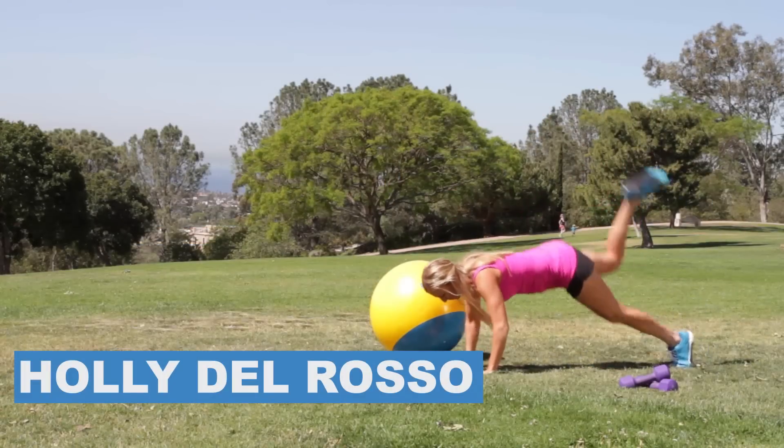Hi ladies, I'm Holly Del Rosso and this is my Define Series. We're going to get single leg slim. We're going to focus on one-legged burpees today where you're going to feel really toned and really strong in your backside. So all that jiggle is going to be no more.